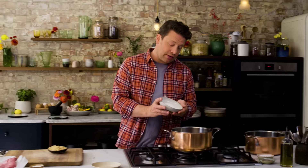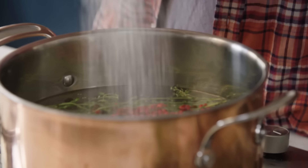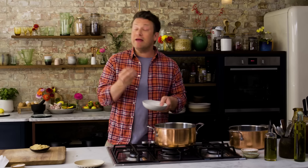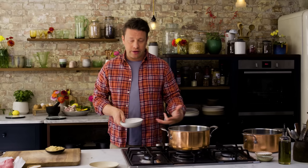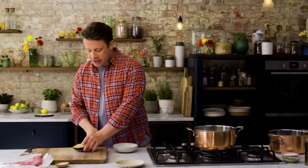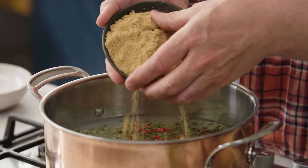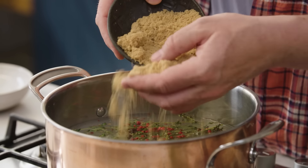Secondly, the cure — the salting. So we've got 200 grams of salt going in here. 200 grams of salt to two litres of water will give you the right salinity that will not only flavour that beef in the most beautiful way but give you that kind of protection in the curing that you need. Now not only that, we're going to use a kind of two-tone curing — we're going to use sugar, 100 grams. So half the sugar to the salt.